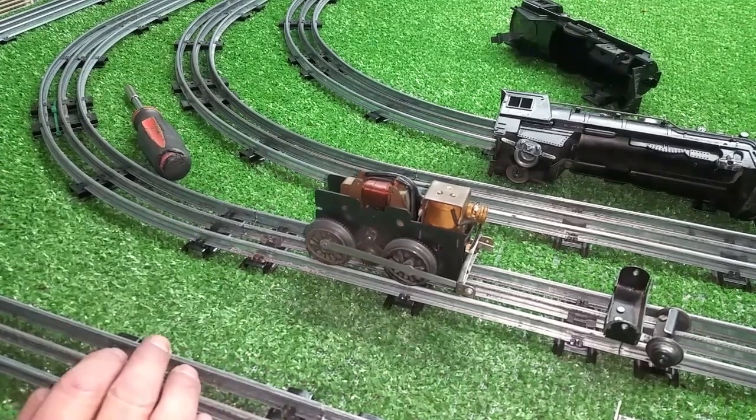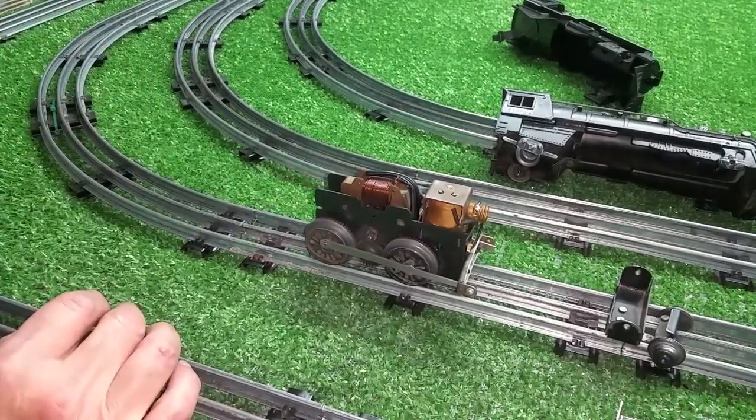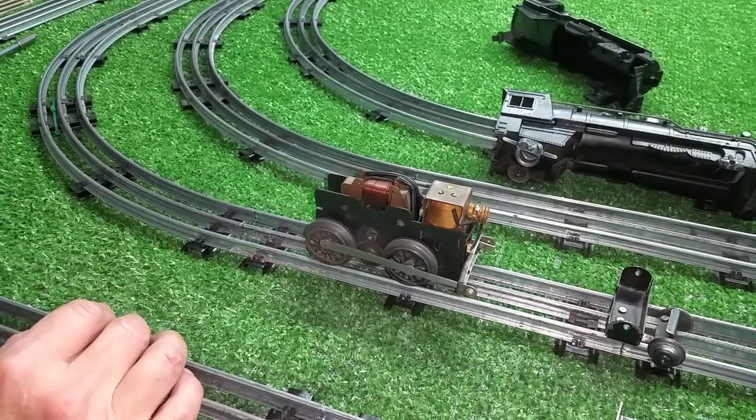Greetings, Benjamin J. from Bedless Trains with another in the series. I thought I'd do a quick video on how to build a 999 out of parts.